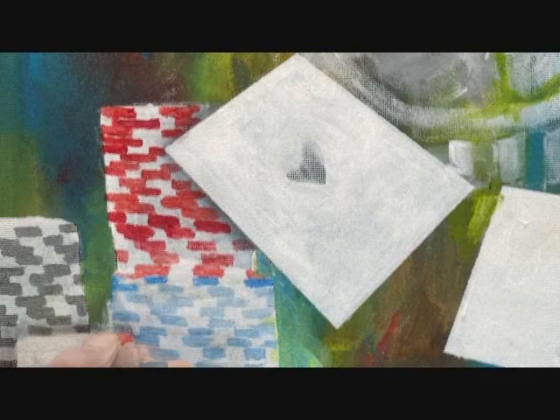Let's start the poker chips. I'll come back with white to trim them out. Red, blue and black.